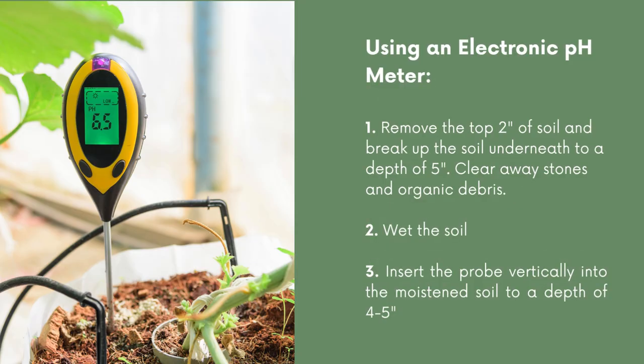Here's how to use an electronic pH meter. The first step is to remove the top two inches of soil and break up the soil underneath to a depth of about five inches. You're going to clear away any stones and organic debris that could get in the way of your meter.